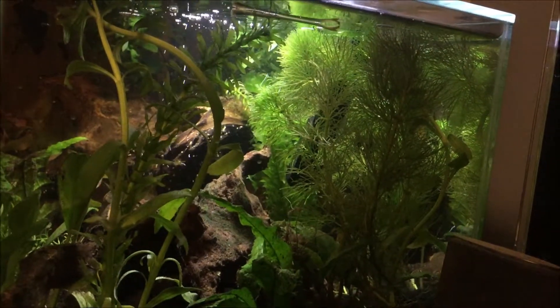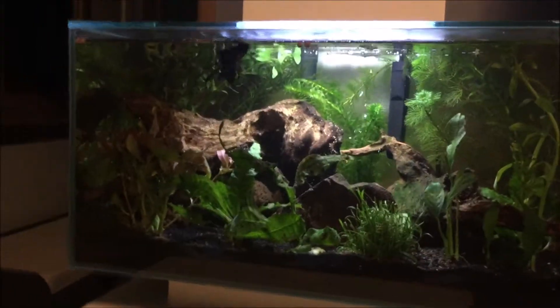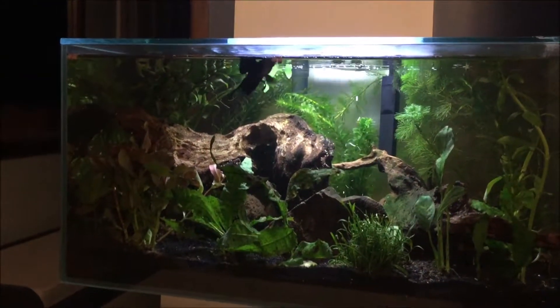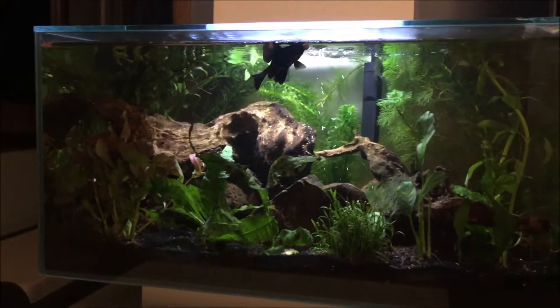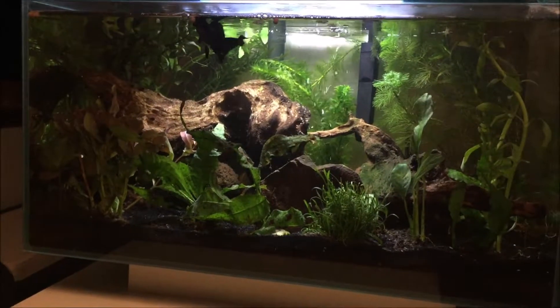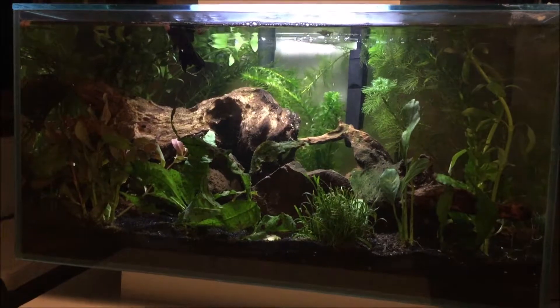I'm going to show you the side view real quick. This water is so clear — it's always so clear. You may notice that when you put wood in a tank, the water can get brown from tannins. I would suggest if you want to put wood in your tank, keep it in a bucket of water for a week or a month or so before you put it in the tank. That way it can release all the tannins and the water won't be as brown when you put it in your actual tank. That's what I'd suggest doing. I kept mine in here without doing that and it did get brown, but eventually after doing water changes, it just stopped staying brown.